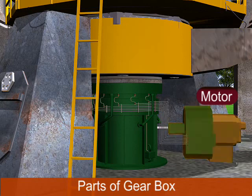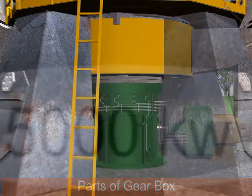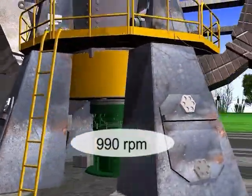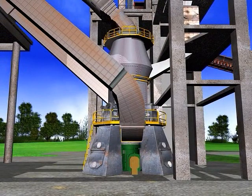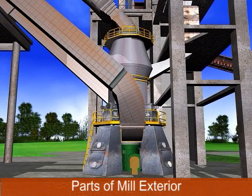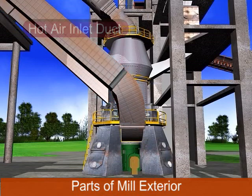The motor is a prime mover with 5000 kilowatt capacity at 990 RPM for rotating the table disk of the VRM. Looking at the mill exterior, the hot air inlet duct has two inlets: the kiln string and calciner string.